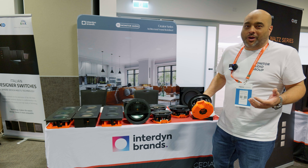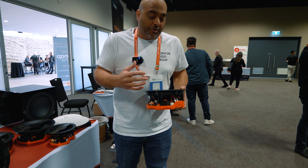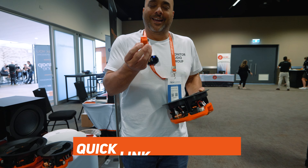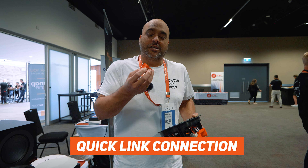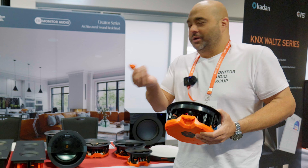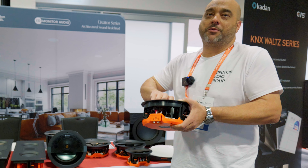It's basically designed around the installer as well as improving sonic qualities, with really good technologies such as the quick link connection. It allows the installer to effectively pre-load the speaker cable — up to about a 12 gauge speaker cable — into a little lug and then connect that straight in.